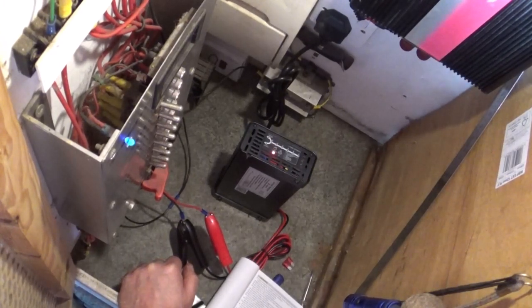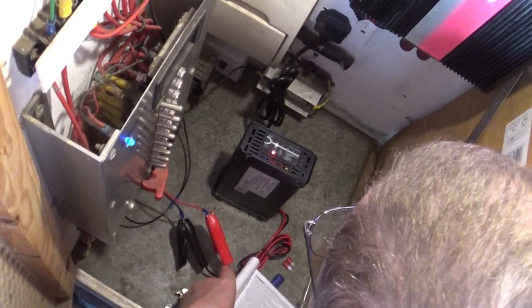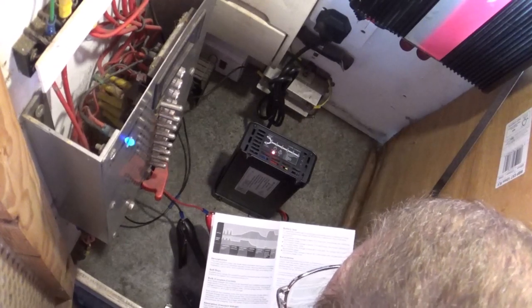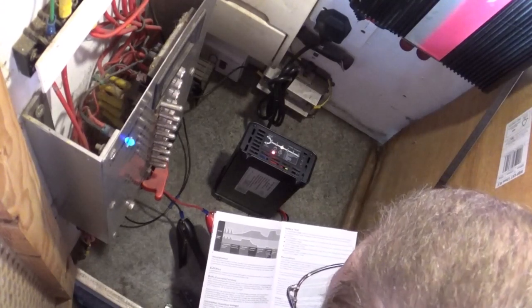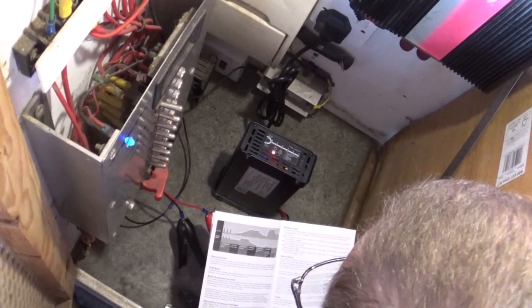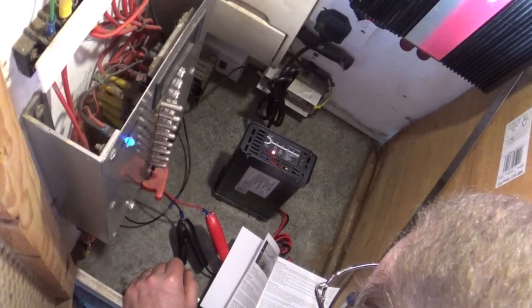The fridge has come on, I've got all the lights on, and it's bulk charging. It's gone on to stage four because it's got up to 13.7 volts - finishing charge.